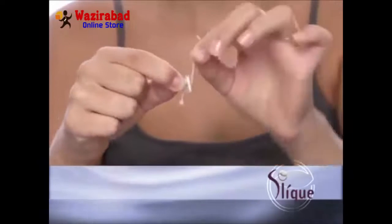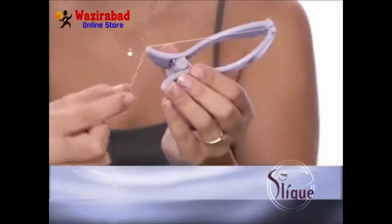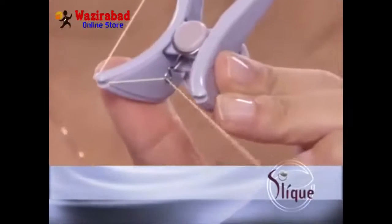Now you're ready to thread your new Sleek. Hold the Sleek threader with the dial facing downward. Insert one bead into the channel at the end of the left handle and run the thread from the outside inwards, making sure the bead is fitted securely in the groove. Next, pull the thread along the length of the left handle and into the channel at the end of the same side. Then hook the thread through the eyelet at the rear of the threader and out through the channel on the outside of the right handle.